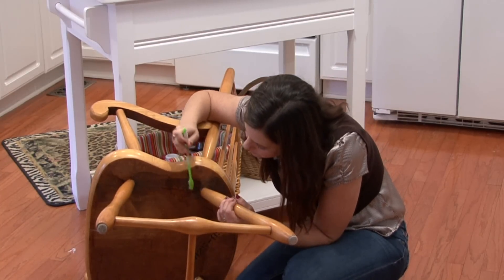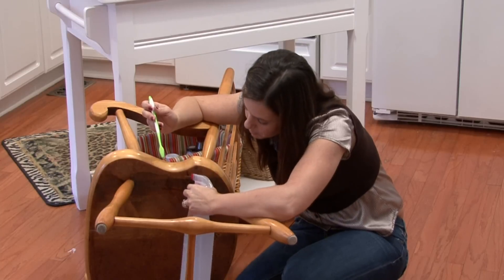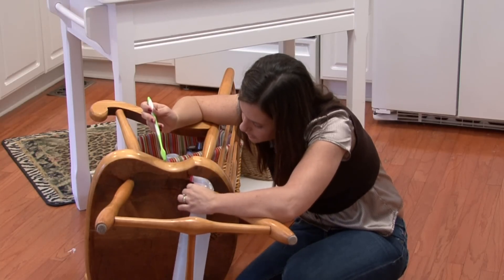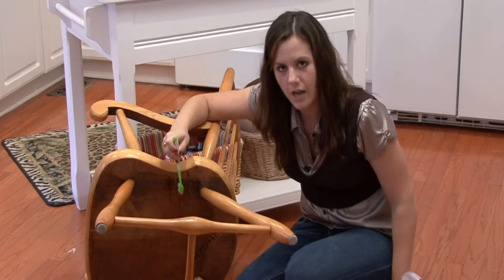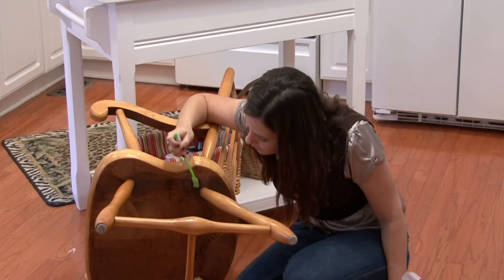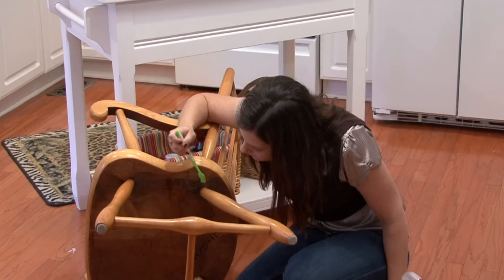So hopefully just spraying the bleach water and scrubbing it will get rid of the mold and will really penetrate it. But if not, you are going to have to grab the sandpaper and get a bottle of finish and refinish the part that you have to sand down.